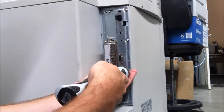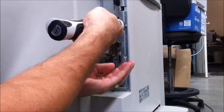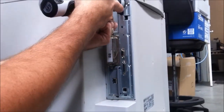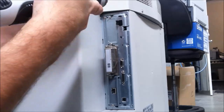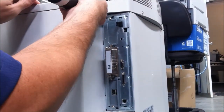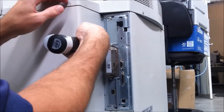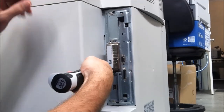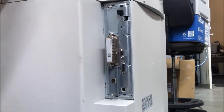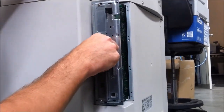Make sure you turn the machine off before you do this. That's the last one there. This formatter just slots straight out — pull it directly out.